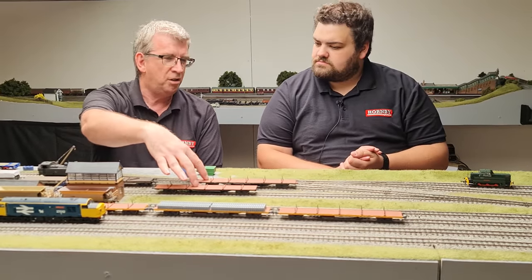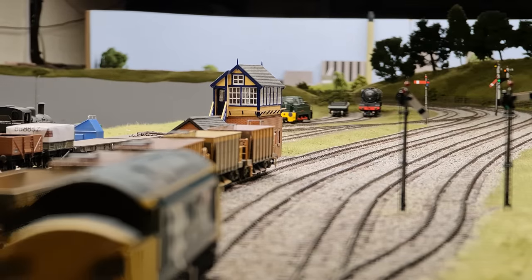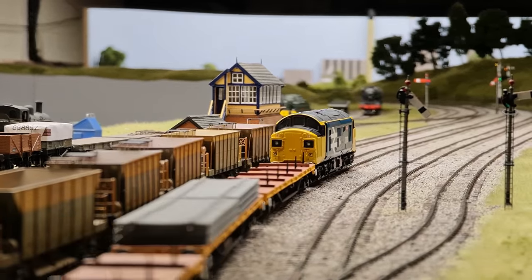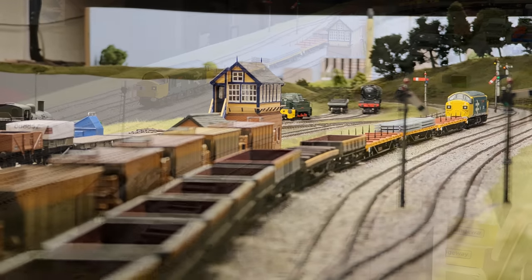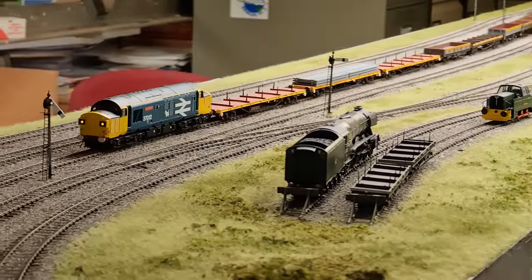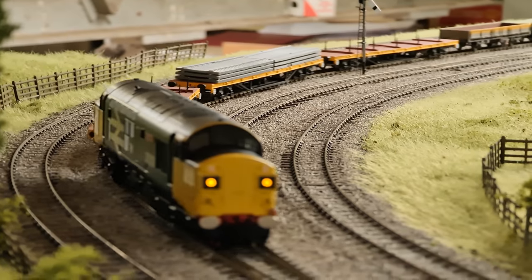These two versions are slightly different of course. Going back to the prototype vehicle, what would they be used for on the network? They were used for moving rails as well as track panels. We've got an example of how they might operate here with the 3D printed track panels. These are an aftermarket item - they don't come with the models, but it's something you can pick up, detail up, and add to give them a little extra sense of purpose.